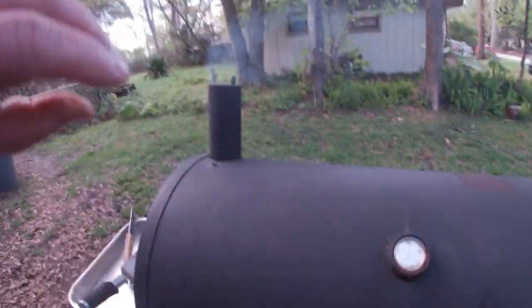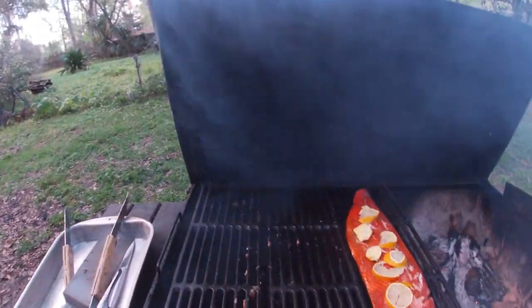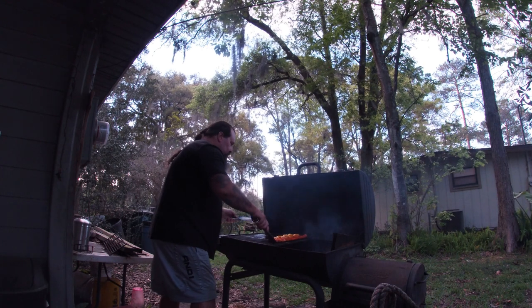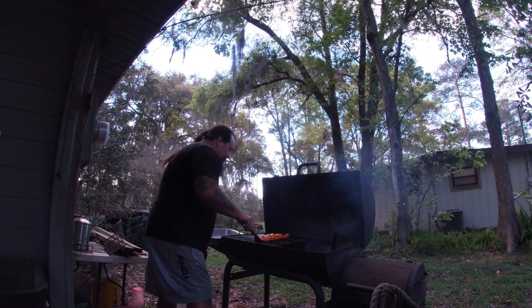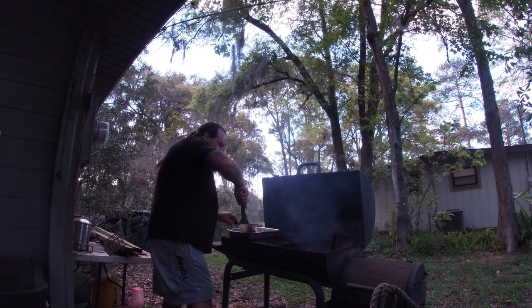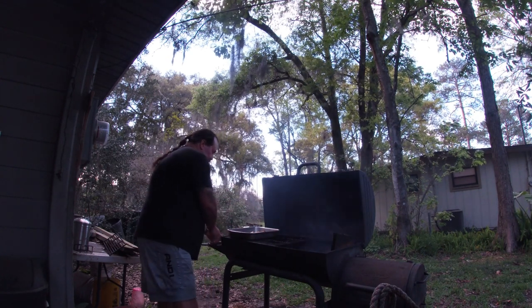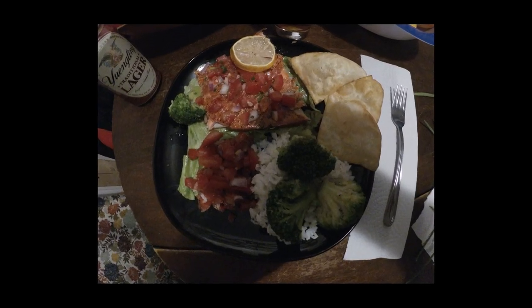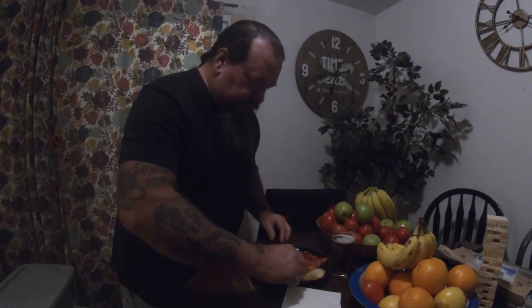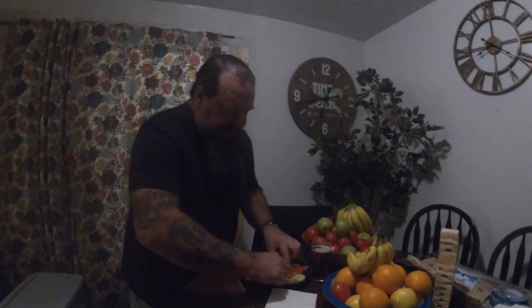All right, let's get this fish. It has been about two hours and 15 minutes. Beautiful — voila! We're going to get this inside and plate it up. I'm going to press that lemon on there. I left the skin on — you can just kind of pull the fish off. It's a nice piece.